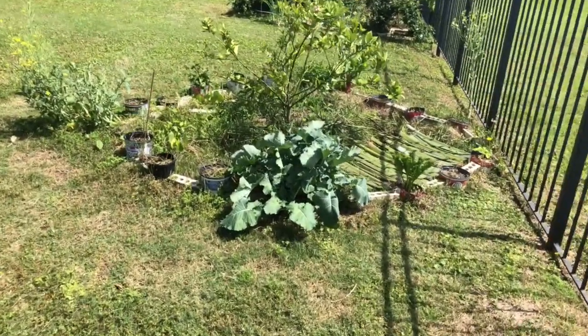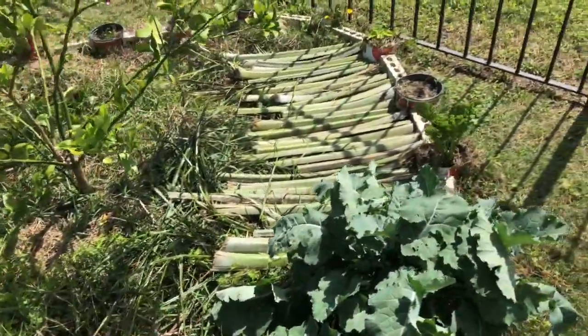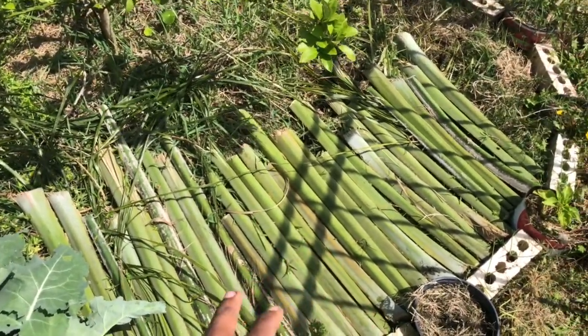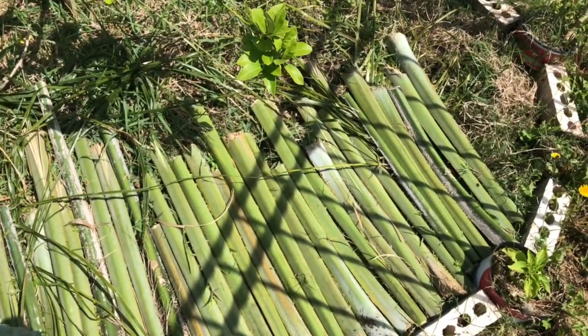What's up YouTube, I'm here with another bio-organic mulching method. Today's method is about mulching with palm stems to minimize grass growth — this is just something I came up with in the spur of the moment.